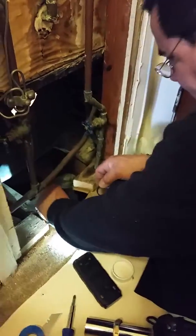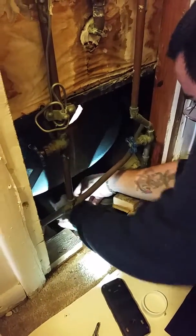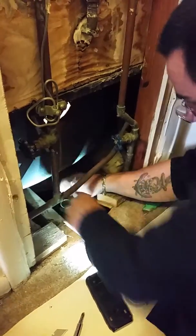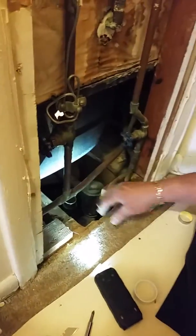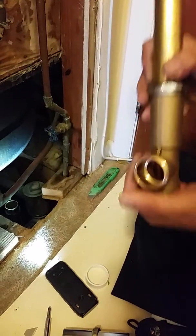Because later on you can put the socket back up. It's going like this. The gasket right here. This is the gasket. It's sealed. It's sealed, this bevel. One time you put it, the gasket is going to cover it right here.